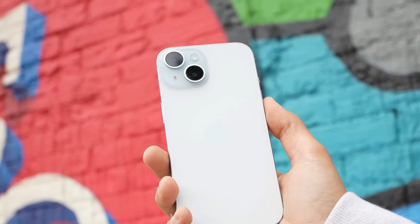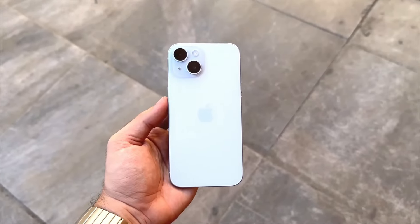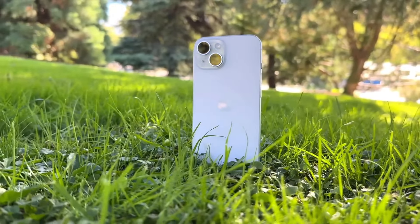Another thing that changed is the glass on the back of the phone. Apple made it so that the color is part of the glass, not just on it. That means it won't get old or dirty as fast.